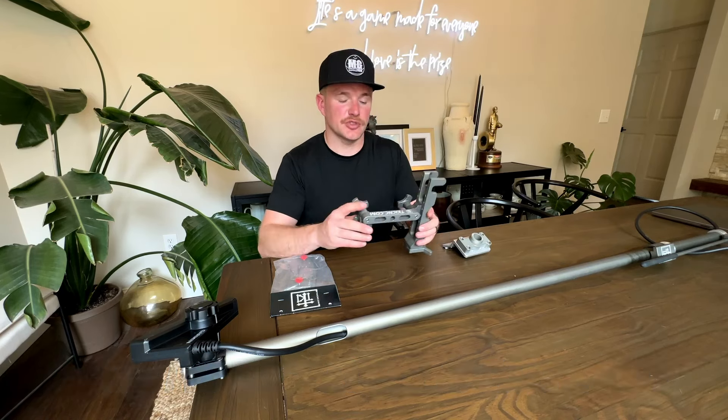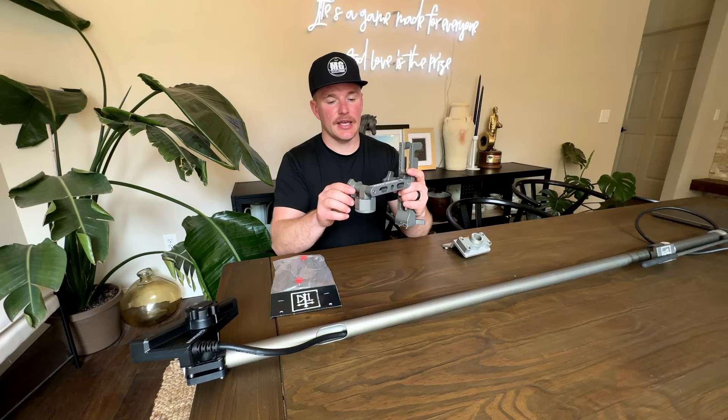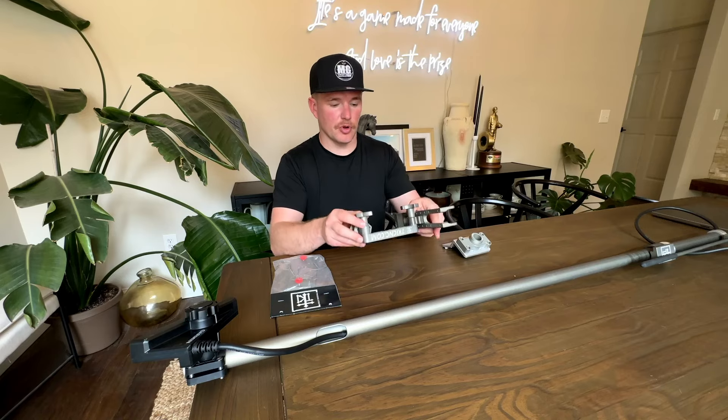You're going to get a CNC rod holder — and yes, this is actually one of their trolling rod holders; it is part of the live sonar system. It has a quick-release mechanism that is very easy to use. These are all CNC aluminum anodized, built to last a lifetime — very rigid and completely adjustable. This piece has three pivot points in multiple directions.